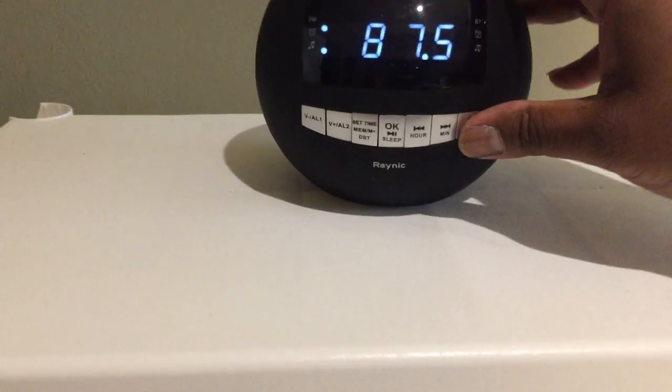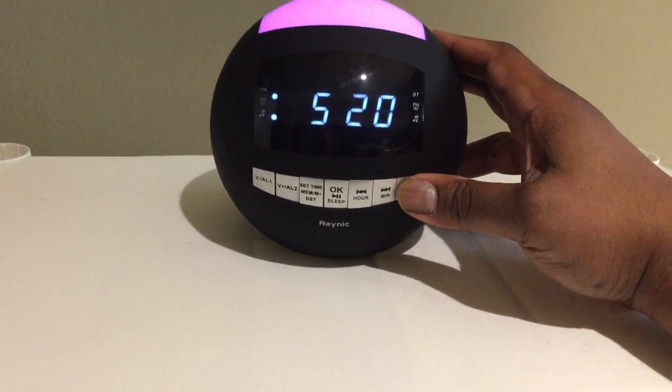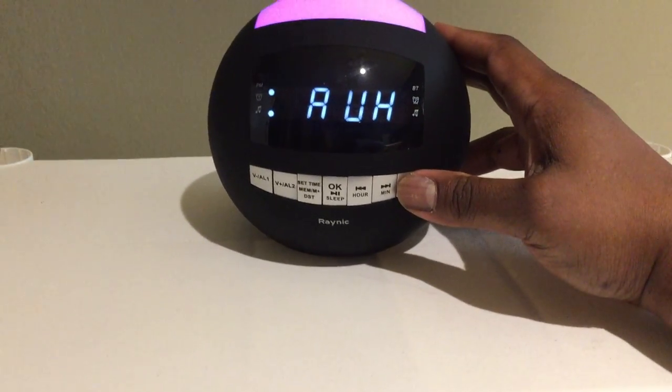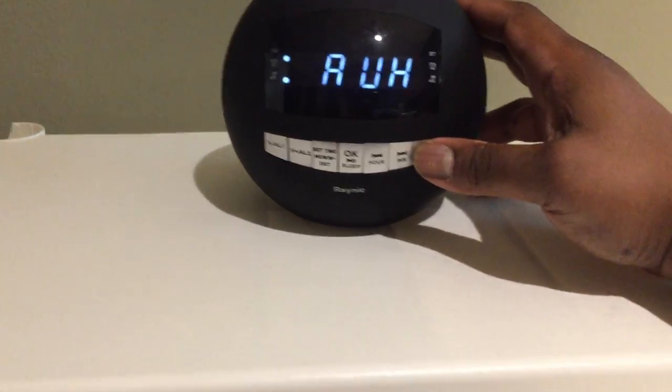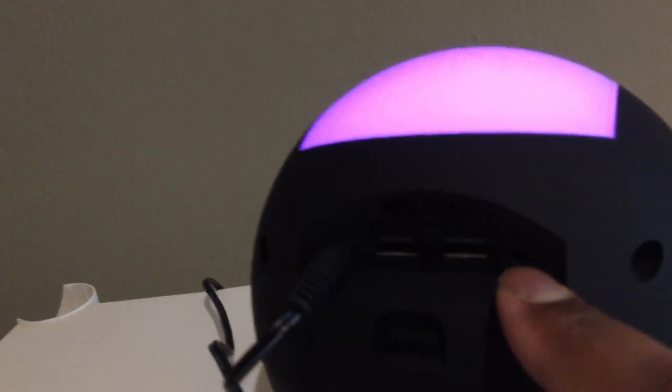I'll also put it in auxiliary mode for connecting it to an MP3 player directly through the back — there's the auxiliary port.